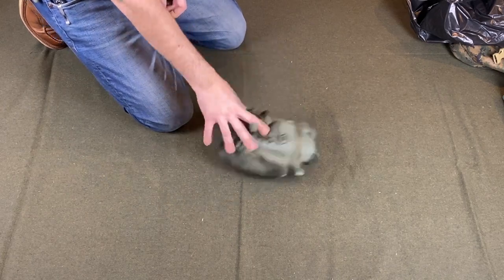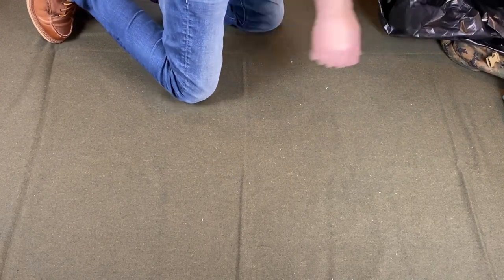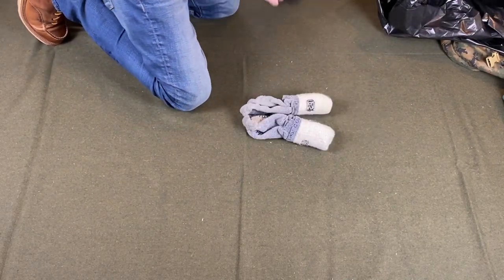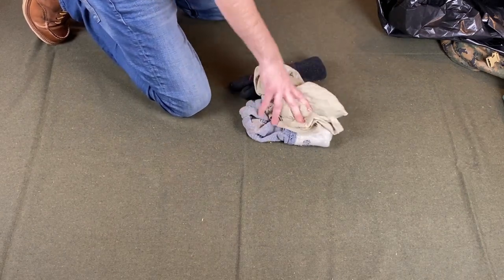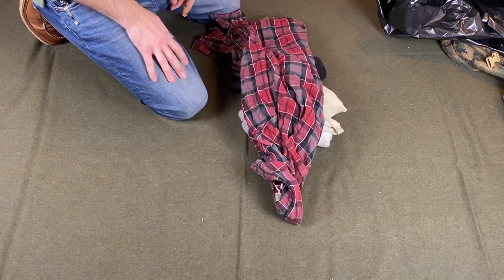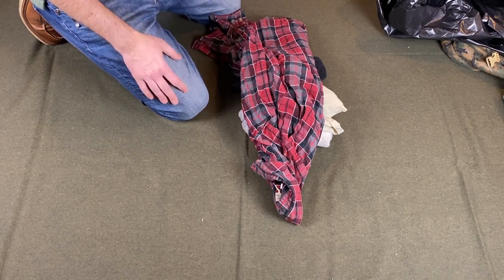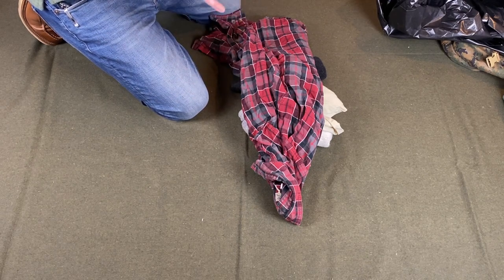The Snugpak jungle blanket is not in a waterproof storage sack, so that's going to go right in the bottom. Extra socks, change of underwear, a short-sleeve shirt, a long-sleeve shirt. I think it's smart to have both tactical and non-tactical looking items — I don't want everything to be multicam and scare somebody if I'm walking through town. It helps to be able to blend into your natural environment and season, so have some dual-purpose stuff in there.